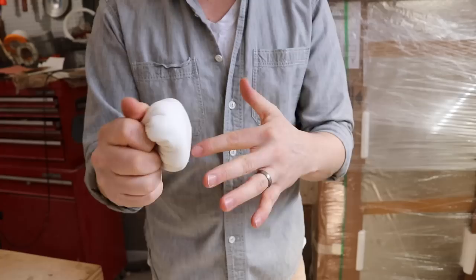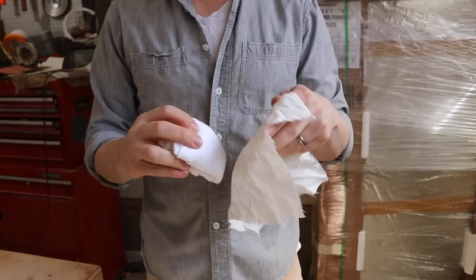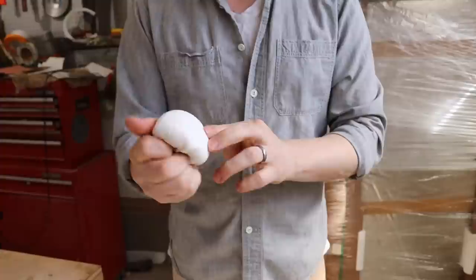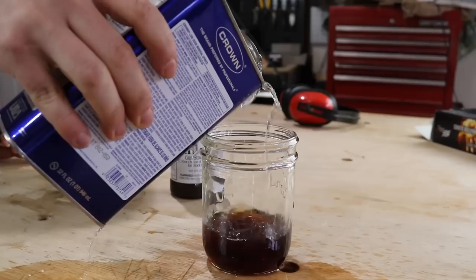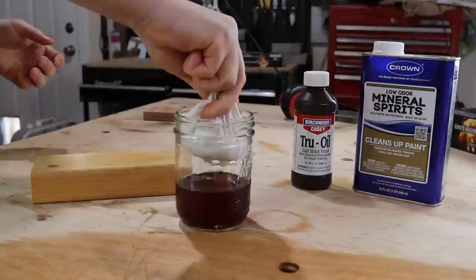I'm going to apply 15 really thin coats of true oil. Each one of those coats takes 3 or 4 hours to dry, so this whole thing is going to end up taking me about a week or two. You apply the oil with a cotton pad called a mouse. I fold some t-shirt fabric into a really tight little ball, then wrap the ball in an old white cotton bed sheet I cut up into squares — it was the most lint-free cloth I could find. I mix the true oil into a mason jar with mineral spirits using a 3 to 2 ratio — that's 3 parts true oil to 2 parts mineral spirits.